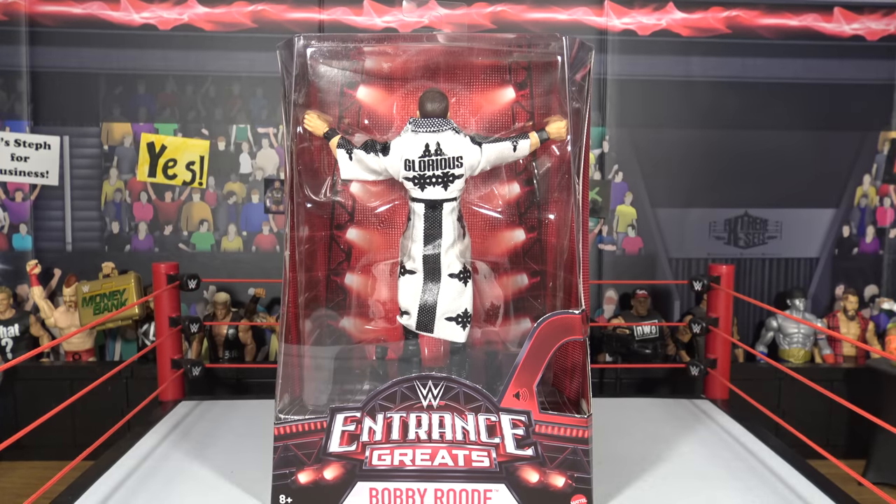What is going on guys, BertaLive back here. If you've never heard of BertaLive, I do WWE and WWE Axios, and today we have Bobby Rude Entrance Grafix.